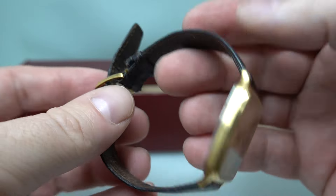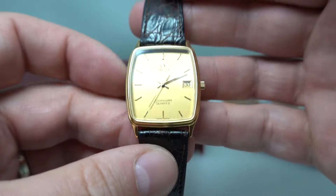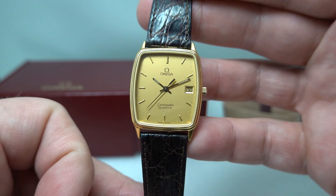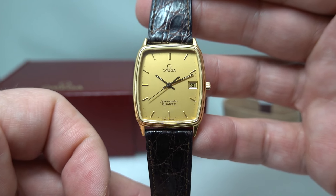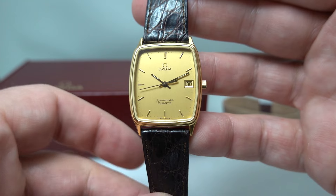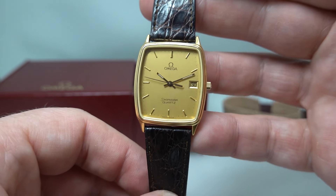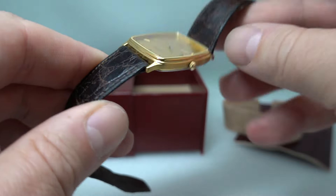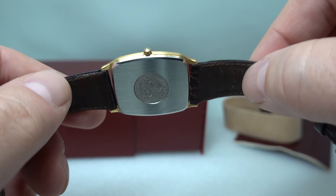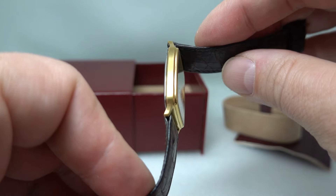Now this isn't a Seamaster — you automatically think of a diver's watch, you think of James Bond. But in 1986, no one wanted those. They wanted slim, square, gold-plated watches with quartz movement. Bingo — exactly what people wanted. Omega were making exactly that, so this is slim, gold-plated, rectangular.